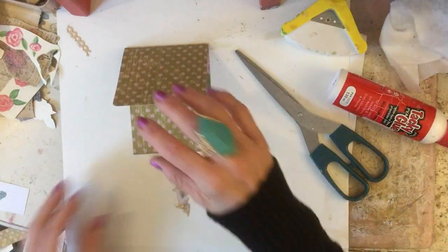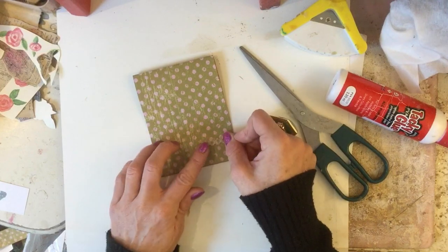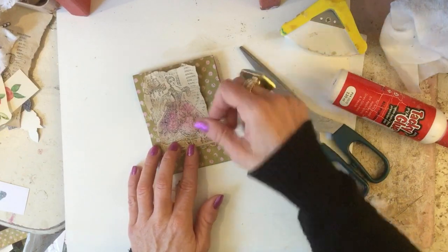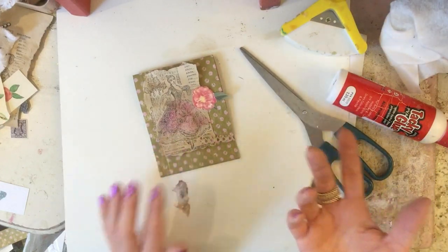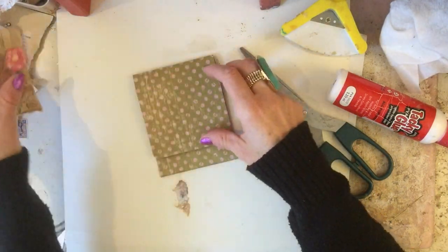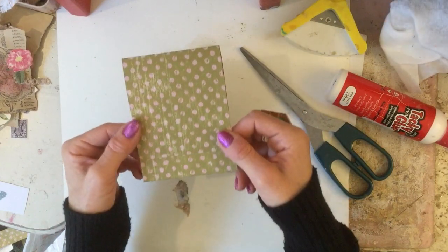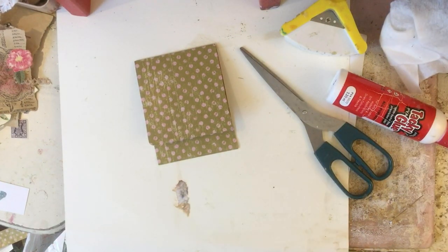Like with all these mass makes, this probably doesn't look any great shakes at the moment, but once you've decorated it — I've got this skinny piece of lace and these ladies hanging around — with not very much effort this could look really quite pretty. We're just making the foundation pieces. I myself like to keep my mass makes plain so that when I grab them I can then decorate them, but if you like to decorate per piece, feel free to do that.